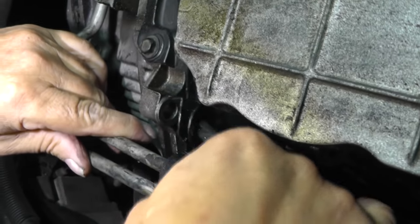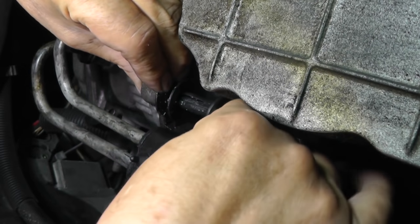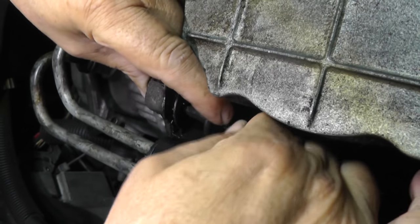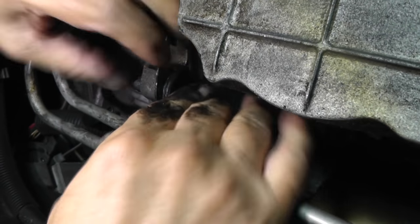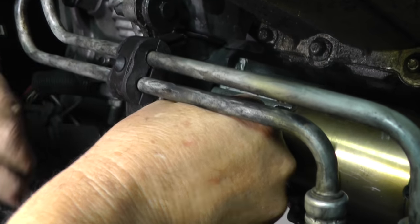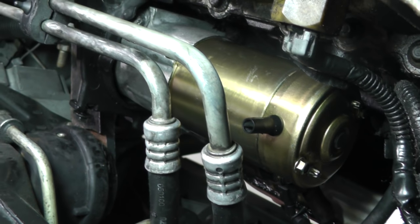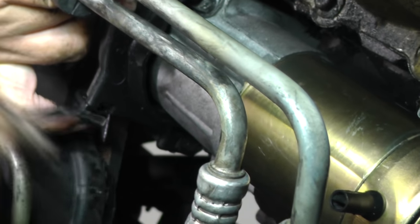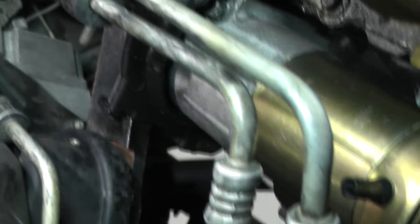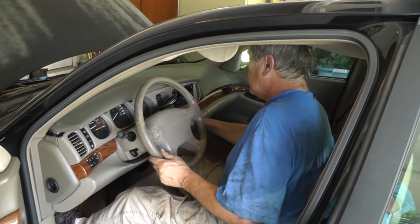Let's slide this rubber grommet back for the transmission lines. Let's take our cover and put it back on, put a bolt in there on the end, and tighten it up — that's a 10 millimeter, using a ratcheting wrench for that. Put your cable back on the battery, put your seat in and seat it down. Let's give it a crank and see what this thing will do.